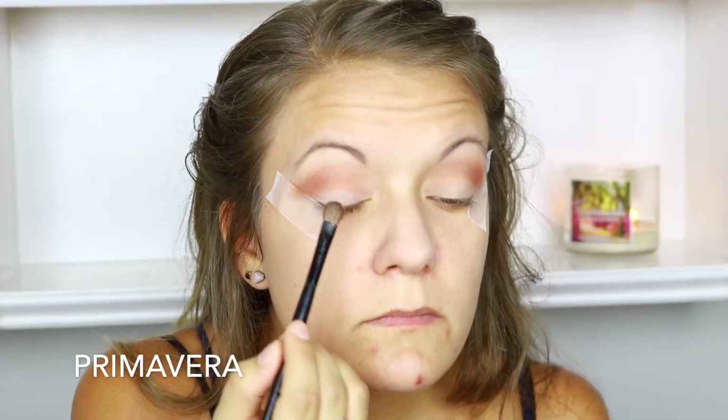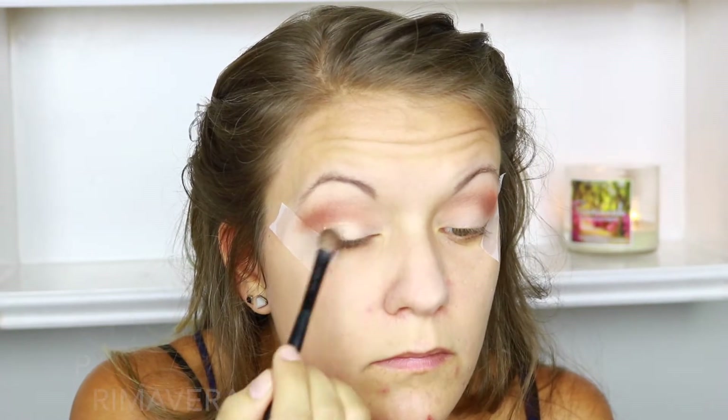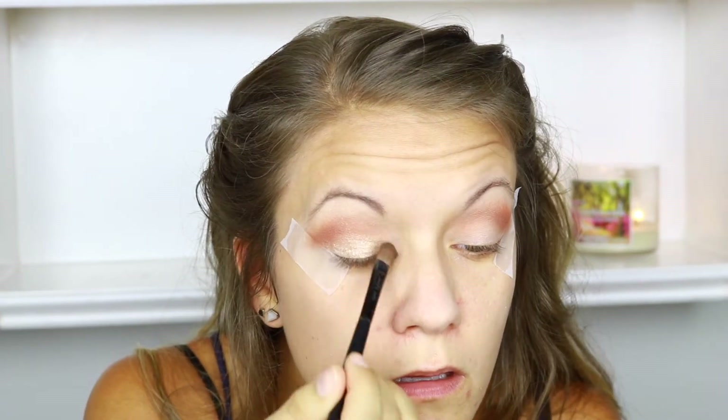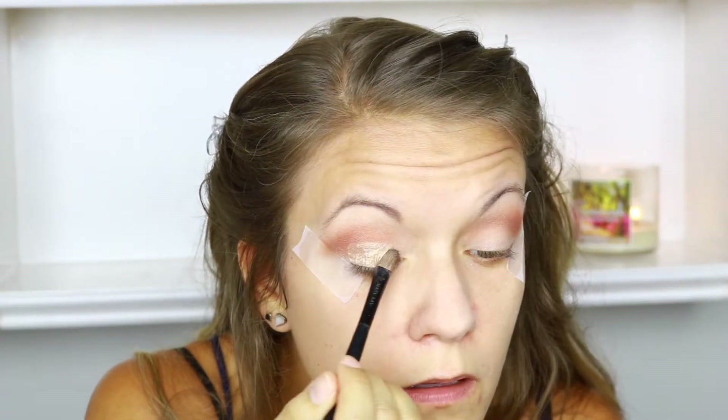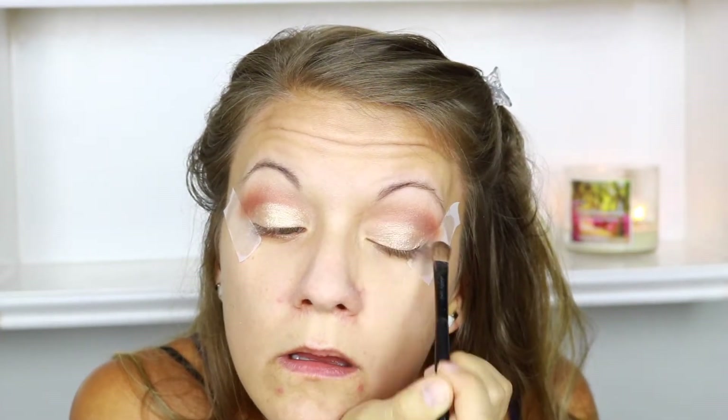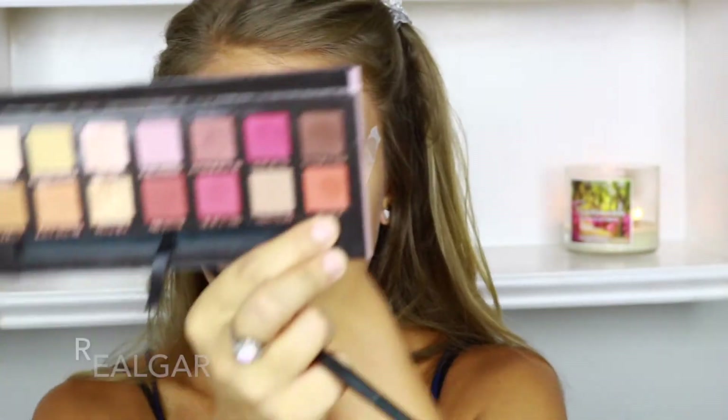For my lid today, I'm going to use the color Primavera. I started using it and it really wasn't as bold as I wanted, so I went ahead and took my Urban Decay All Nighter Spray and sprayed my brush a little bit. This really helps any glittery or shimmery shades pop on your lid — it almost gives it a metallic look, and I wanted my lids to be really bold. I then took my big fluffy crease brush and blended everything out, and went back in with Railgar to deepen that outer crease and dragged it slightly onto the lid.